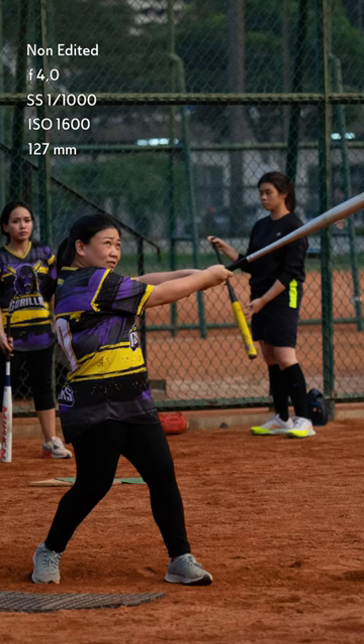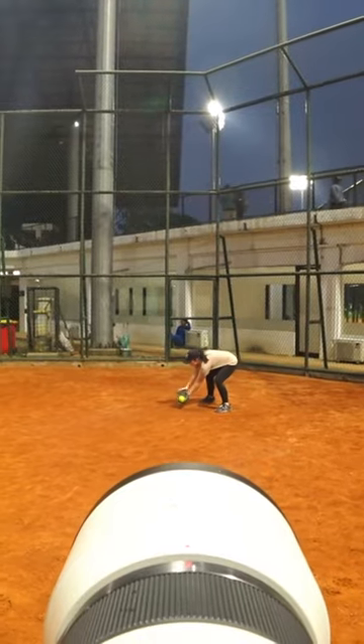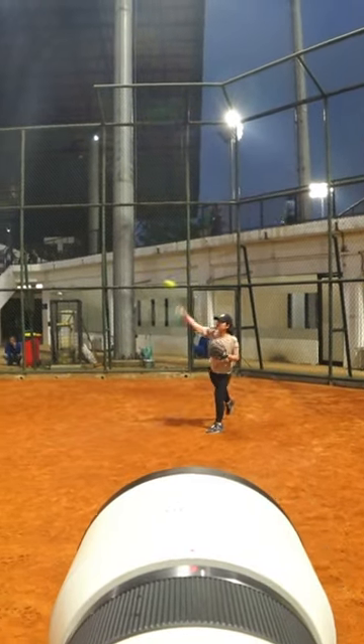For ISO, it is better to take an underexposed photo with controlled ISO compared to a well-exposed photo with astronomically high ISO.